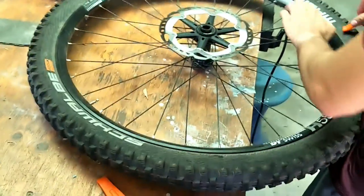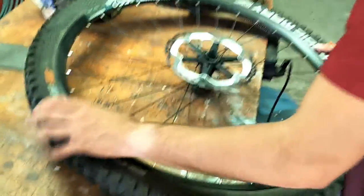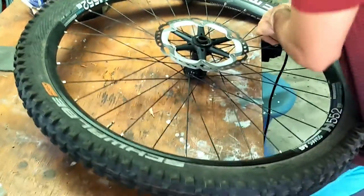We're just going to quickly film how we're converting a tubed mountain bike tyre. This is a 29 inch tyre — a tubed setup — and we're going to convert it quickly to tubeless.